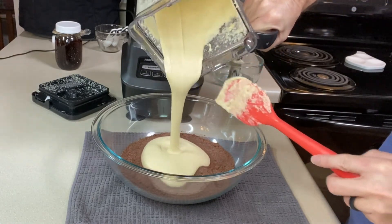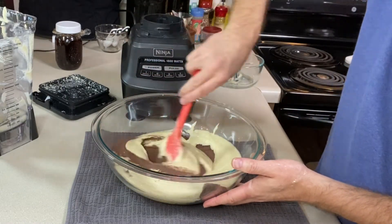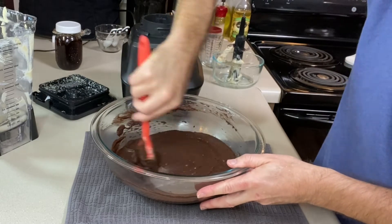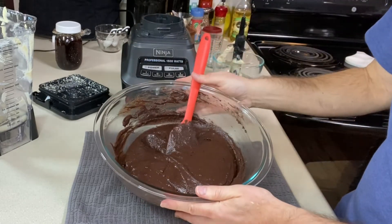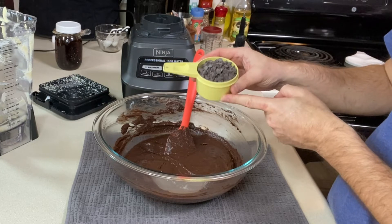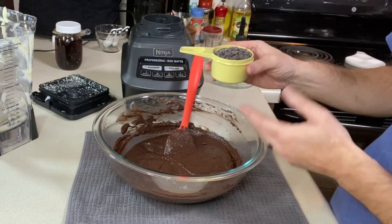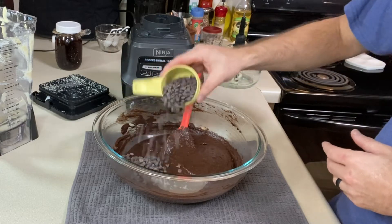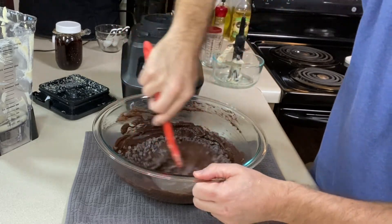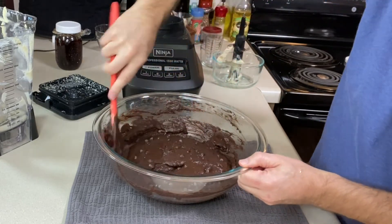Let's add this to the dry ingredients and stir until it's uniform in color. Everything's mixed in nicely, so I'm going to add one more thing: half a cup of chocolate chips. You could use up to a cup, or mix half chocolate chips with half a cup of chopped pecans or walnuts, or leave them out completely. I'm just going to fold those in, making sure to scrape the bottom of the bowl.